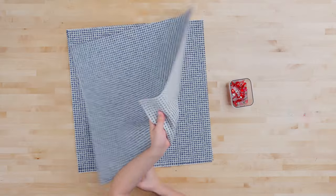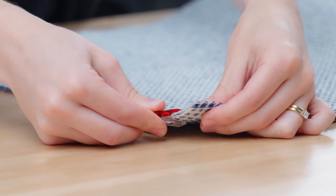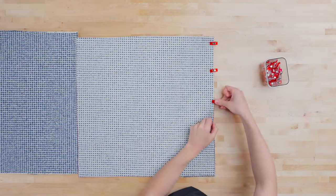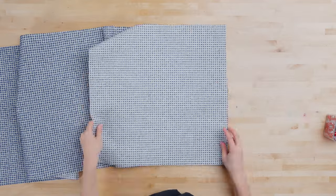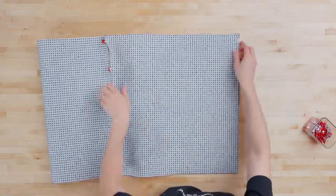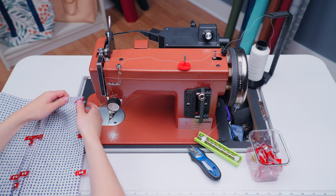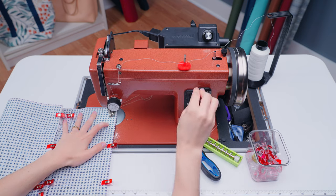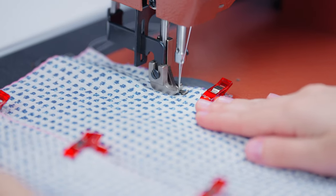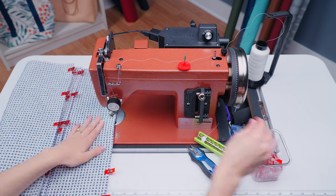The first thing that we are going to assemble is the side of the ottoman. We will take the four pieces that are 18.5 inches by 18.5 inches and clip them together with the wrong sides of the fabric facing out. It will make a square shape when they're all clipped together. Then take it over to the sewing machine and sew each panel together with a half inch seam allowance. Make sure to start a half inch down from the top and leave a half inch unstitched at the bottom, which will make it easier to attach these panels to the top and bottom panel later on.